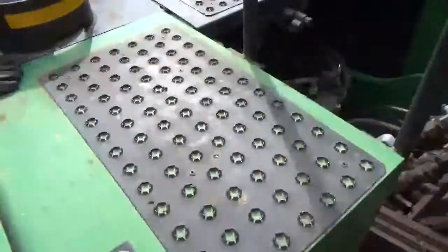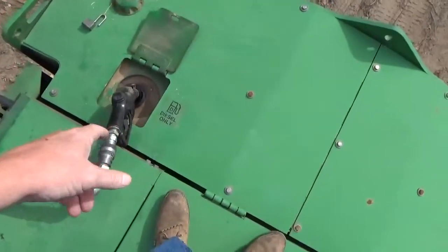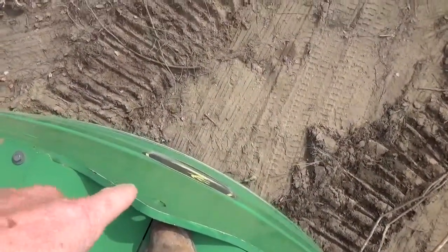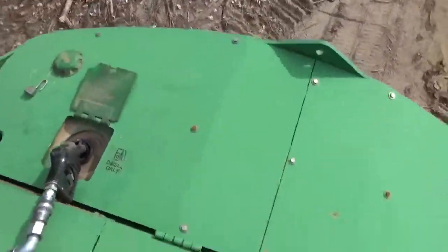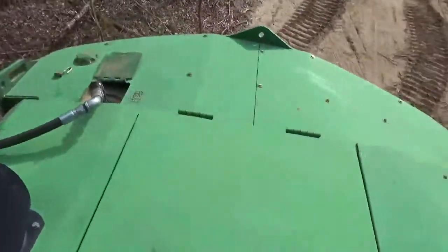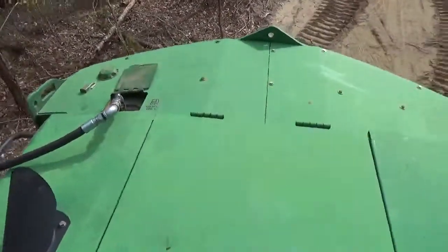Each one of them holds 268 gallons of diesel fuel. This whole back end — the plastic tank is sitting on top, and from just under the John Deere sticker on down is concrete in this back end. I know that because I've had this fuel tank out when we first got it — it had a pinhole in it and they had to replace it.